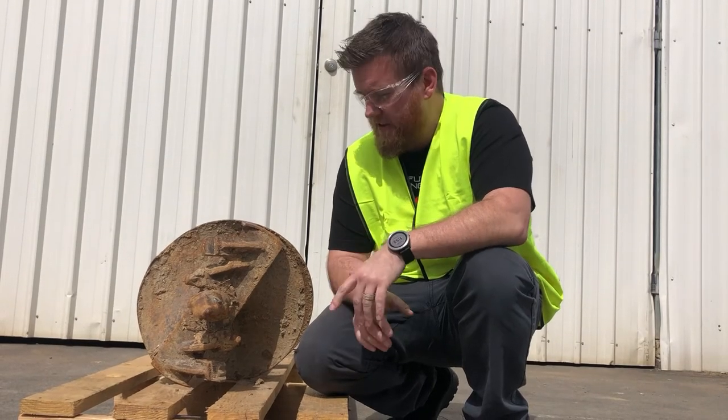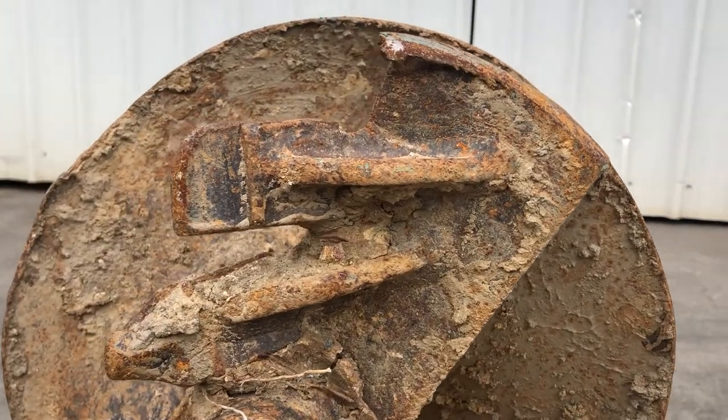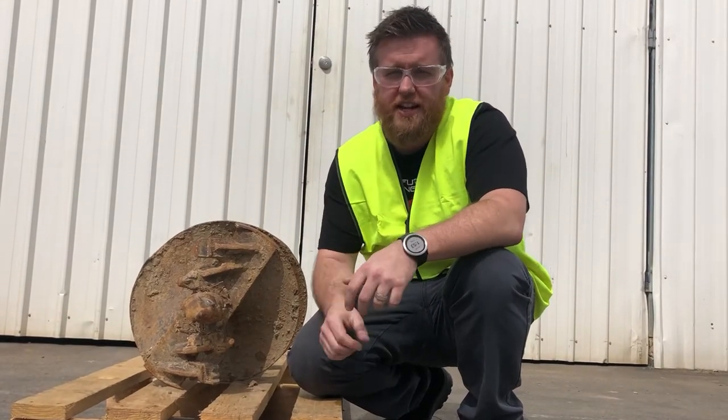If your auger teeth are looking anything like this, then you should really consider changing them sooner rather than later. Today I'm going to show you how we do that. Let's go take a look.